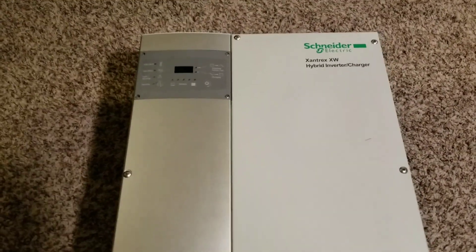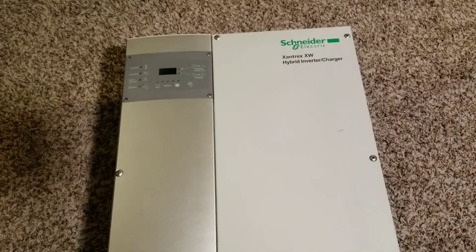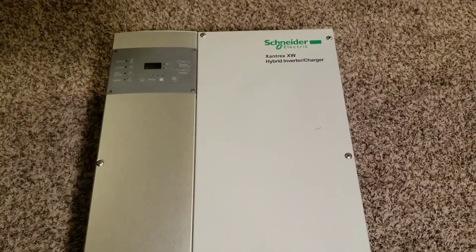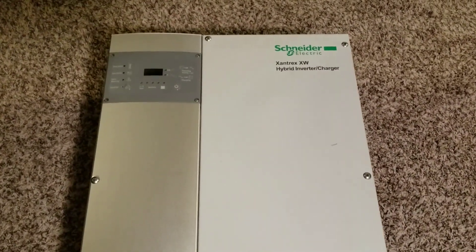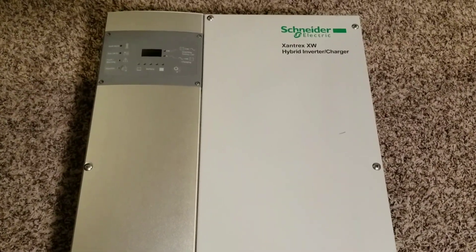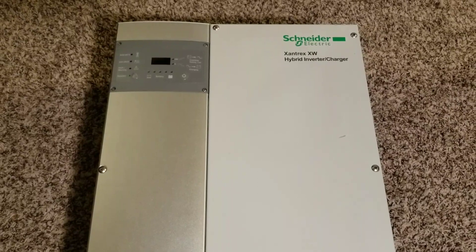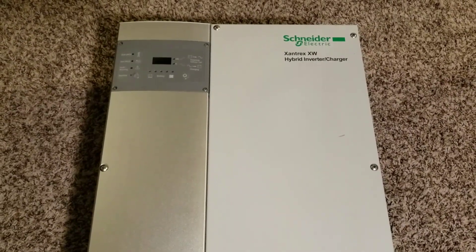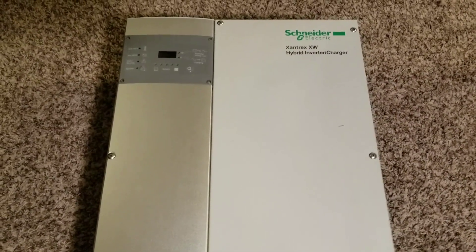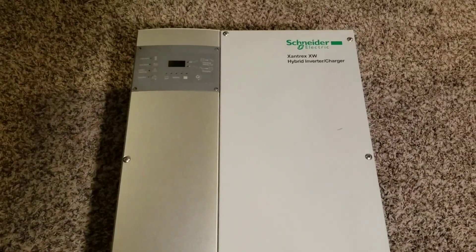This machine is a massive, massive machine. I decided to test it on the floor — it's not even up on the board because it's too heavy. I'm finding a solution for how to mount it on my wall without wrecking anything. What I did here is a 48-volt configuration.